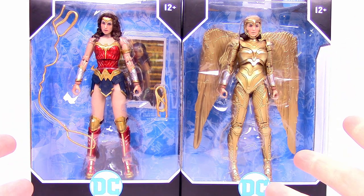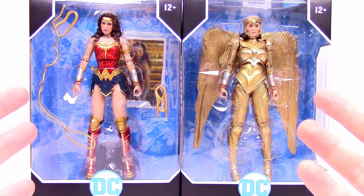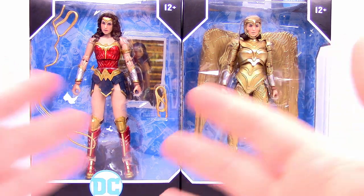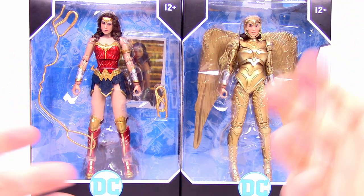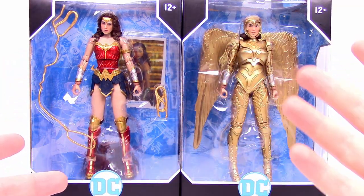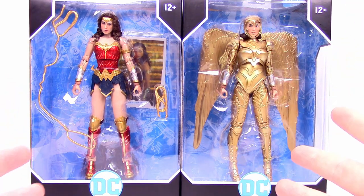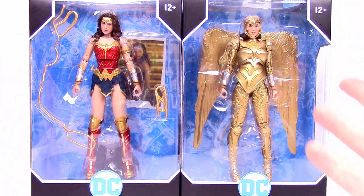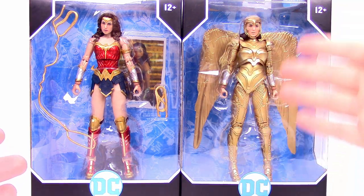What's going on guys, Eve here from The Austin Nerd Show coming back at you with some more McFarlane Toys DC Multiverse figures. This time we have the Wonder Woman 1984 figures — we were able to find these at Target yesterday. This is from Wonder Woman 1984 that unfortunately got pushed back; it was supposed to come out in June and now it's coming out later towards the end of the year. So we don't know exactly what's going to happen in the movie, especially with the golden armor.